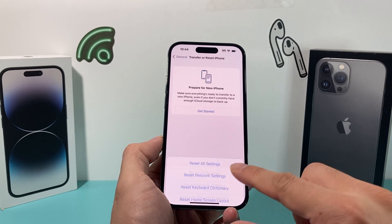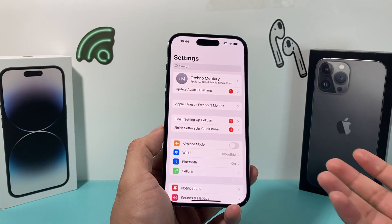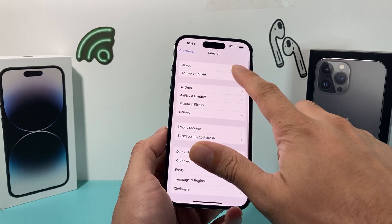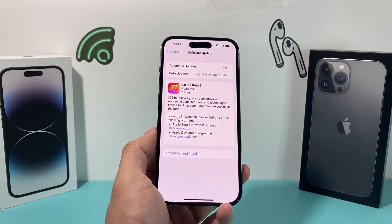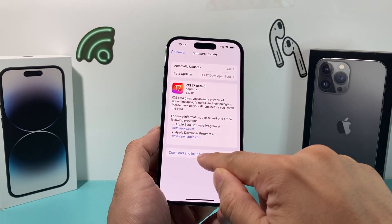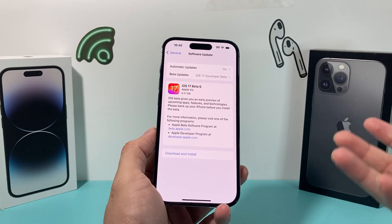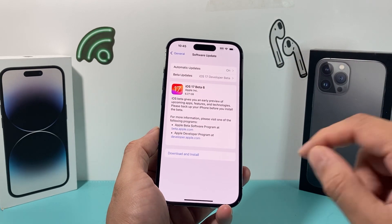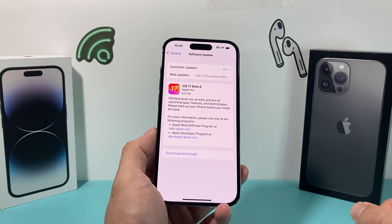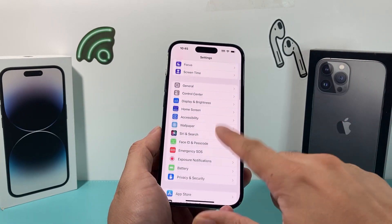After you have done that and it's still not working, it's time to make sure that your phone is up to date with the latest software version. Go to Settings, then General, then Software Update, and look to see if there's an update available. If there is, it will show the version number and a Download and Install option. Before you do that, ensure you're connected to a good strong Wi-Fi or cellular data and have at least 50% or more charge. Then download and install, and give yourself about half an hour to 45 minutes to complete that update successfully.